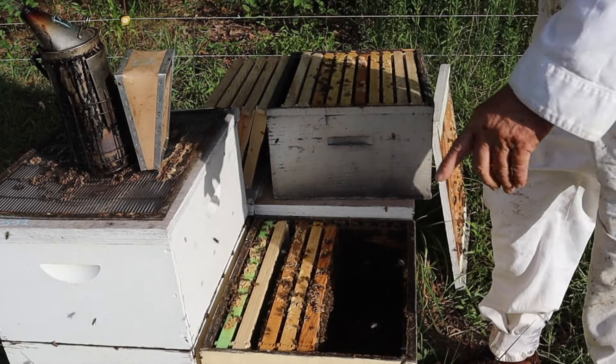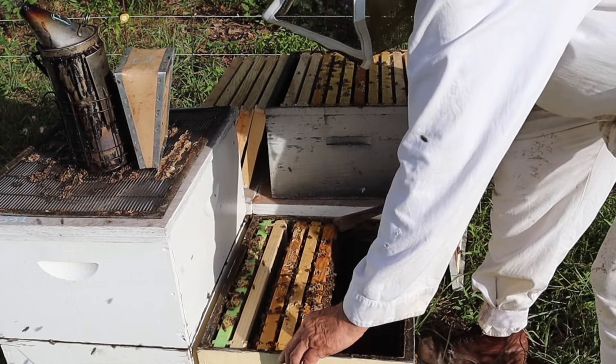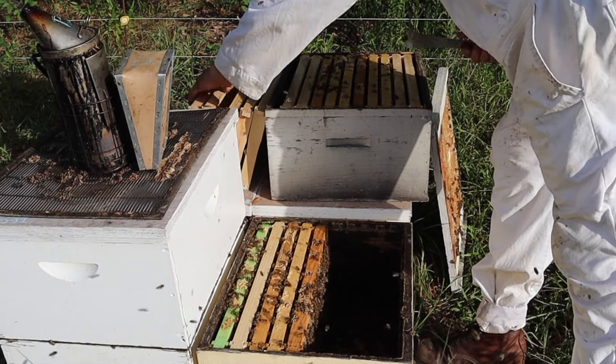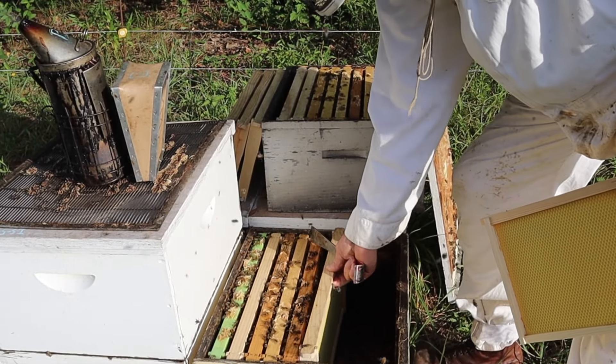I always like to keep those green drone frames against the wall when we have them in a box. If the bees want to rear drones, they'll go over there and use that — no problem.